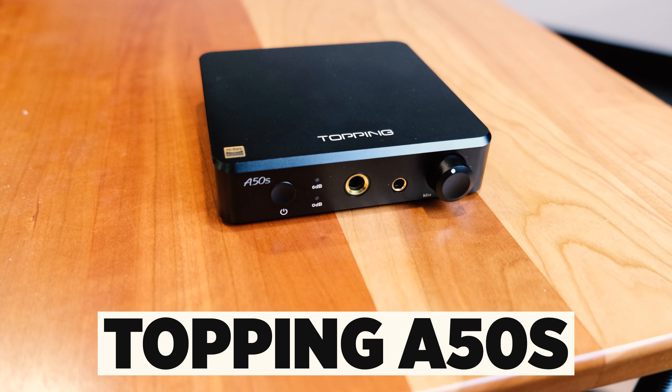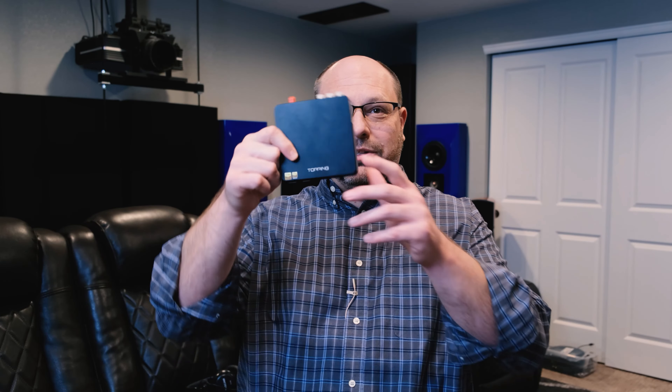When you mount this with the A50S, which is the amplifier from Topping — and it matches exactly the same size and width — you get an amazing technology stack that sounds as good as a $10,000 DAC and $10,000 amp. It is crazy how good something this small and this inexpensive can be. Today we're going to talk about this device and its mate, and how they deliver an amazing experience.